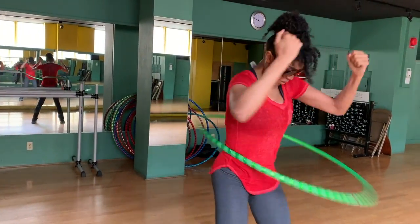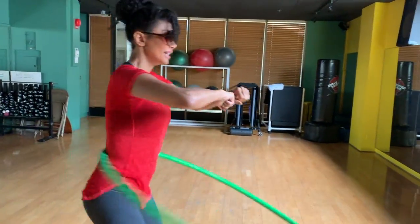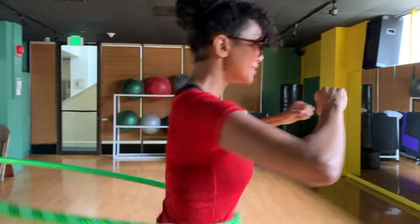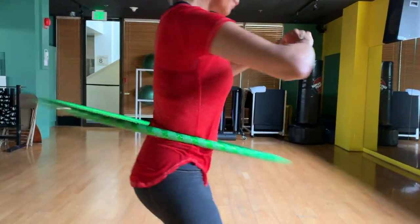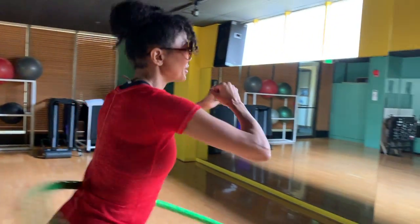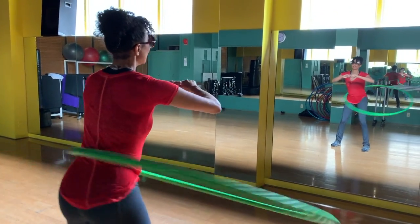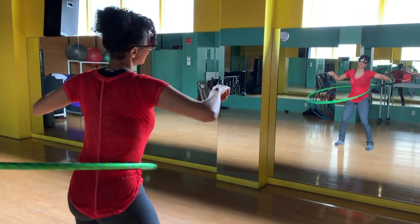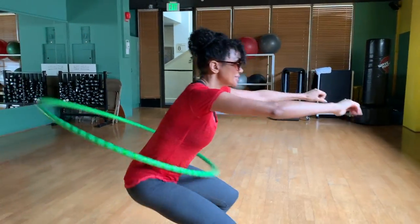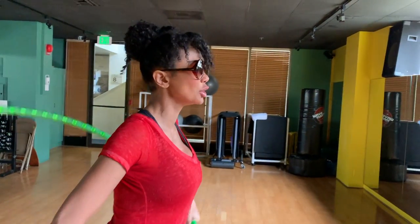I feel the burn! A little more life — faster you go, more it burns. Burn baby burn! I'm gonna break it on down, breaking it down to the ground. That's all she wrote, folks — hula hoop!